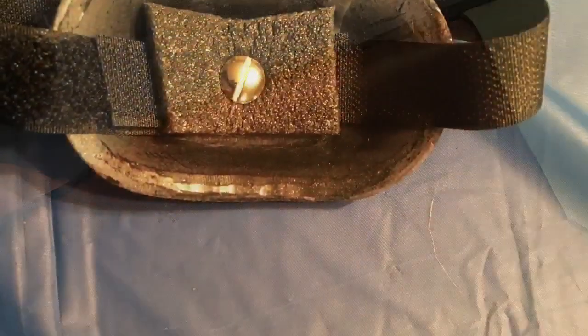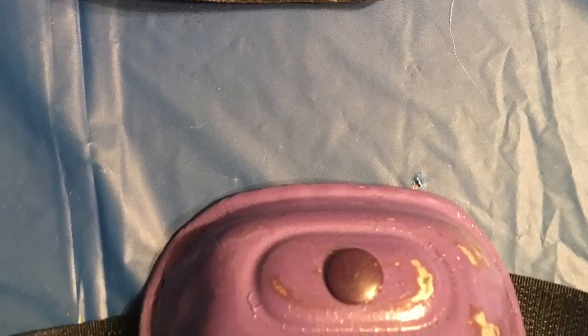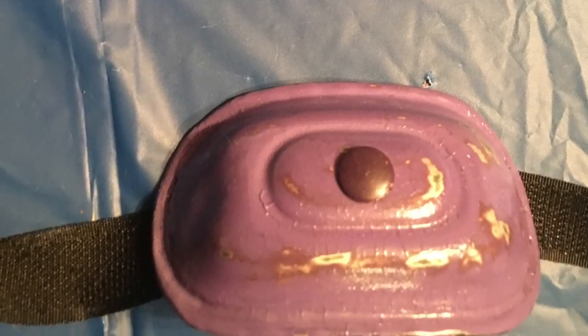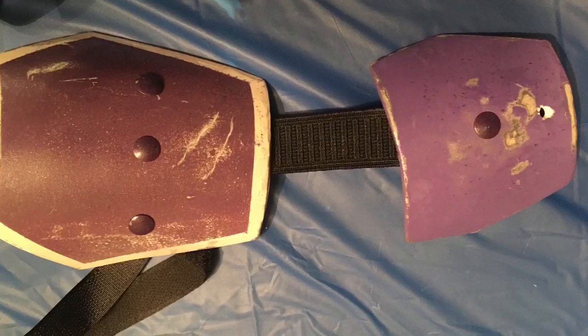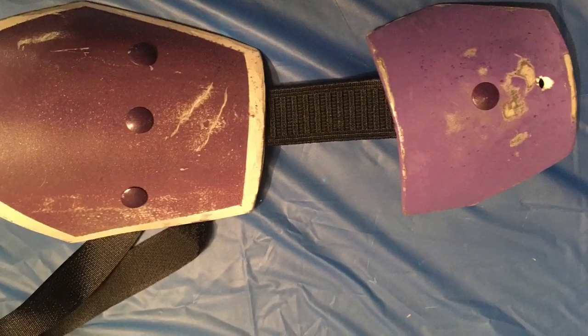We found some old elbow pads where the plastic was still usable and turned these into Vega's elbow armor. Next is Vega's thigh and knee armor plates, which we attached to the strapping and to the belt, with the elastic band running all the way down to the boots. On the boots we attached the shin plating.